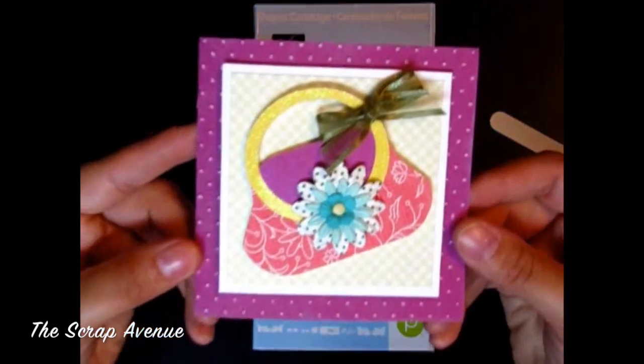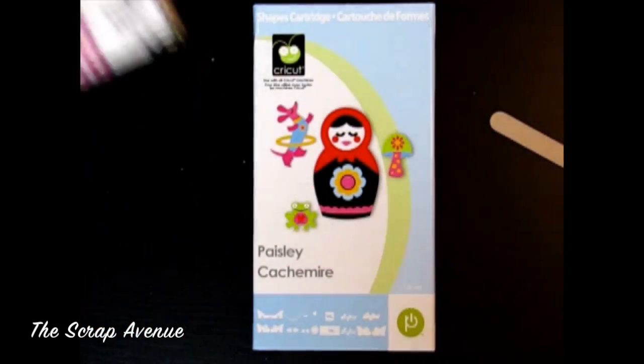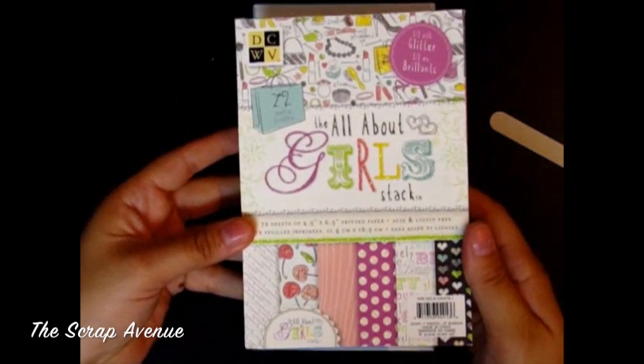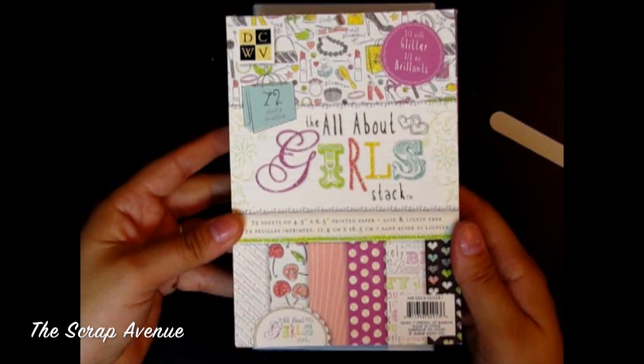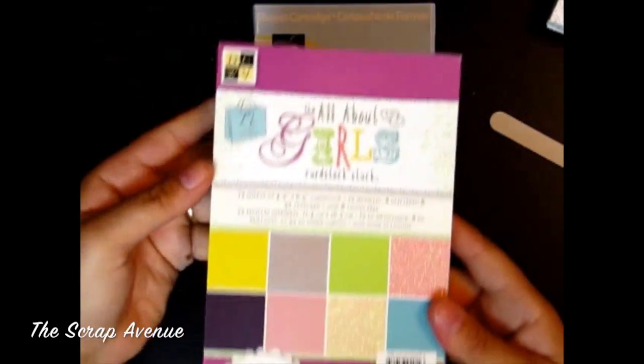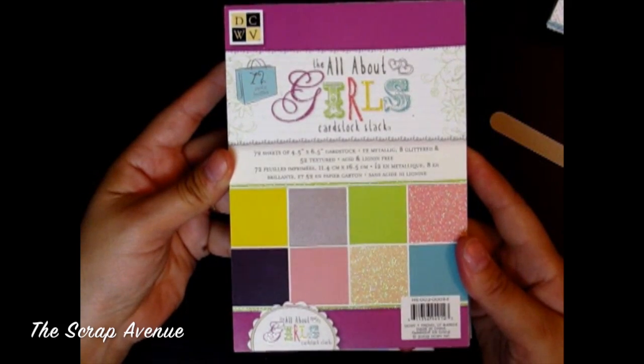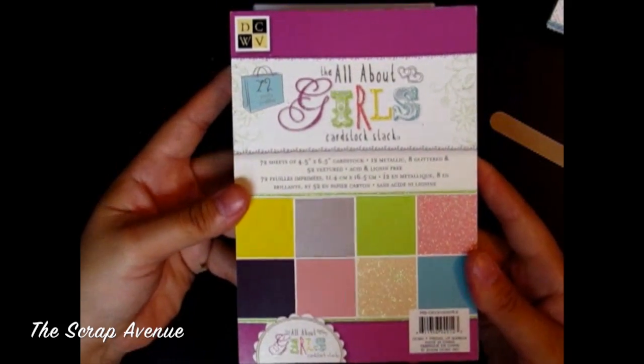So that is the card. The papers I used come from Die Cuts with a View — the All About Girls stack — and the Die Cuts with a View All About Girls cardstock mat stack.